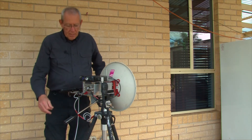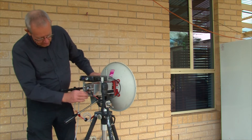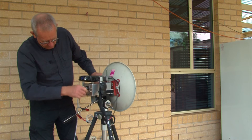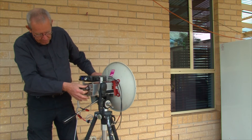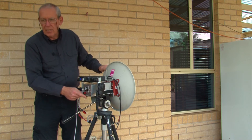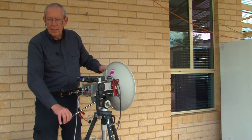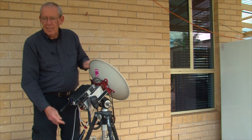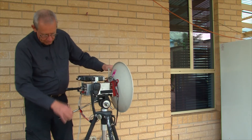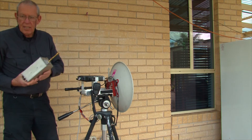To change bands — so we want to go to 47 gigahertz next — turn that one off, disconnect the coaxes and the DC power. We have a little spring-loaded catch that I've fitted to stop the transverter falling out if you accidentally tip the dish up. To remove the transverter, hold the clip down and slide that one out.